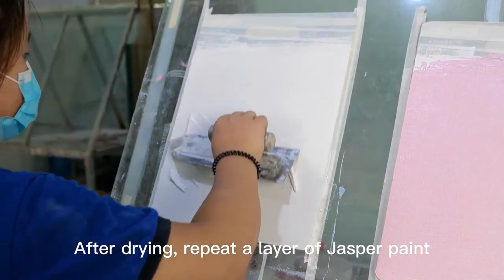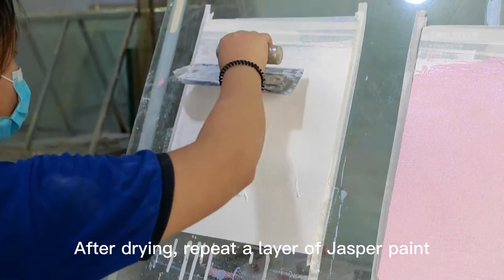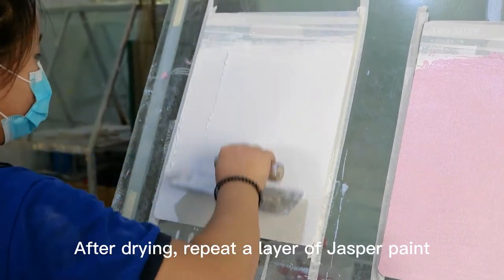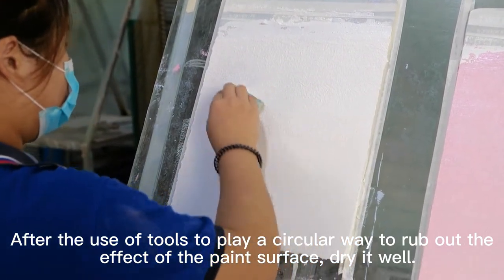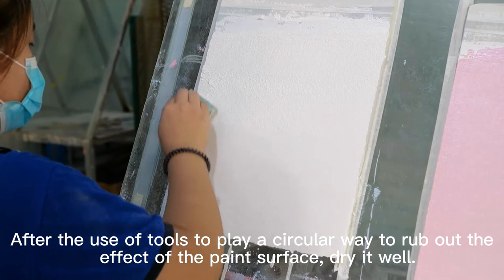After drying, repeat a layer of Jasper Paint. After the use of tools to play a circular way to rub out the effect of the paint surface, dry it well.